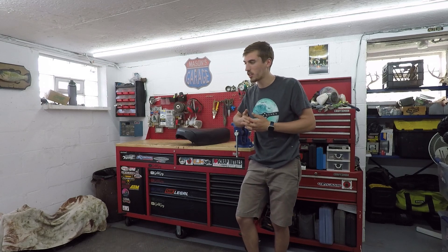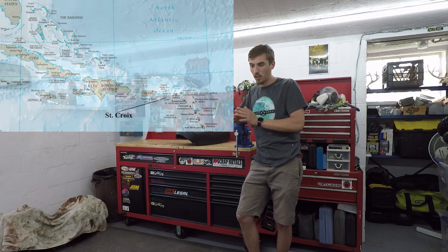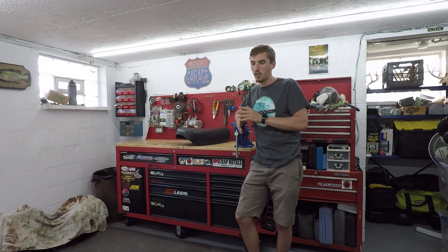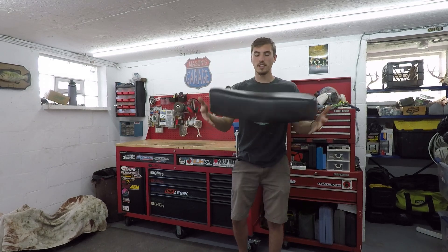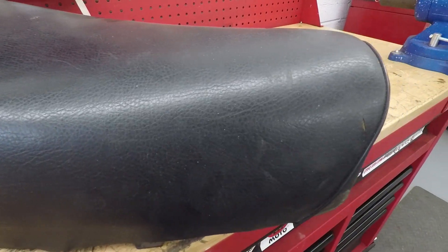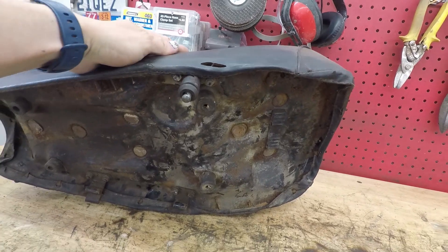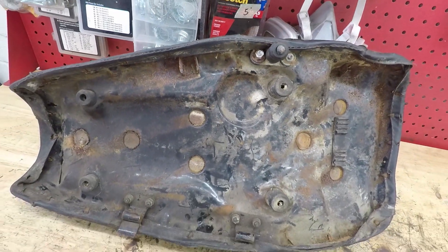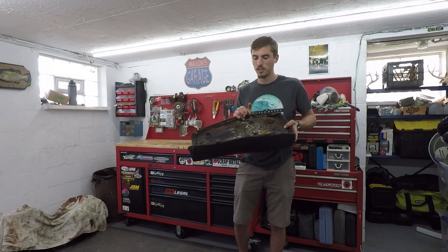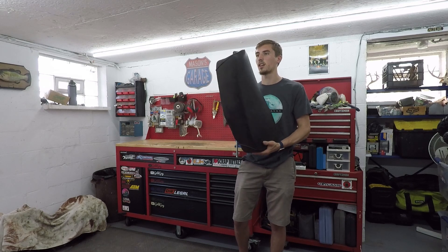I haven't done an MT 250 restoration video because I was recently on vacation in St. Croix — it was amazing. There's really not much left to do on the MT 250 before I reassemble everything. There's the gas tank, which will be the next video, but in this video we're doing the seat. I considered not even doing anything with it because it really doesn't look that bad, but since everything else on the bike looks so nice I want to really restore each piece. I bought a new seat cover because this one has some rips, and I'm going to repaint the bottom of the seat pan because it's pretty rusty. This should be a quick, easy video — just painting and reupholstering.